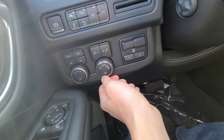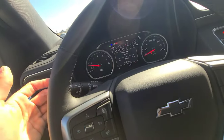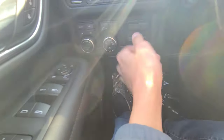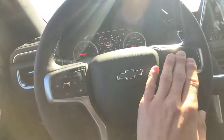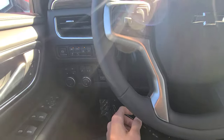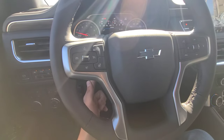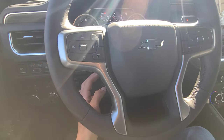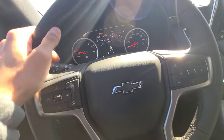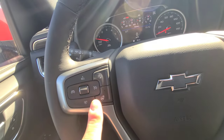The headlight control here gives you Auto, Parking, and Headlights, as well as high beams. Coming to the steering column, it is power-adjusting and leather-wrapped. On the steering wheel, the right side houses cruise control settings, forward collision alert sensitivity adjustment, and a heated steering wheel button.